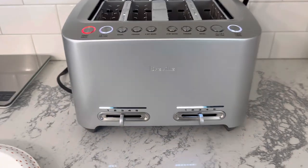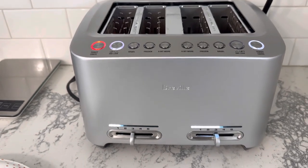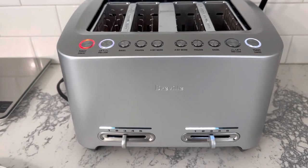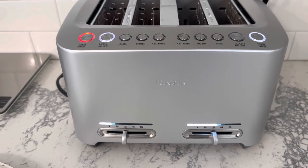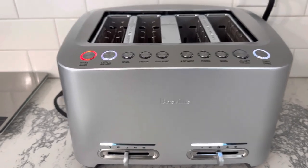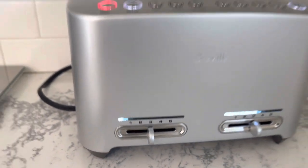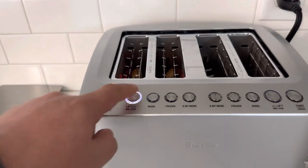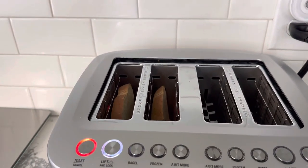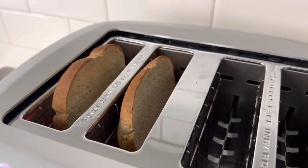Any activity lights up the side, so it notices any interactions with it and prepares itself to be ready to toast. As you can see, we've got just a little bit more time on that toast — you can still bring it up again and take a quick look.